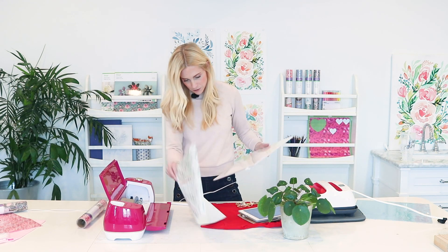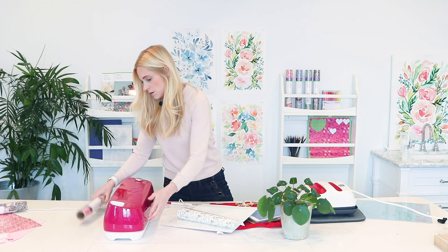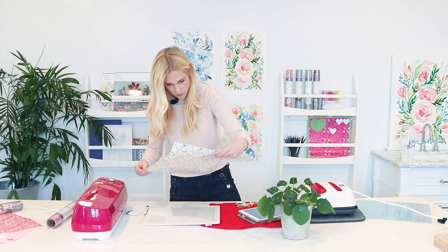I'm going to turn on my bright pad. I love my bright pad — I love it for illustrating, I love it for Cricut projects, I love it for all the things.